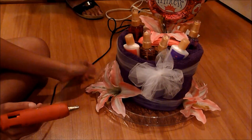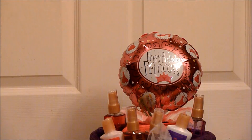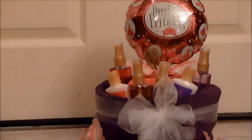And that's basically it. All the materials — like the tray, the bows, the flowers, the balloon — I got all of these at the dollar store. So here it is. I hope you guys enjoyed. Thank you guys so much for watching, and don't forget to subscribe for more DIYs. I will talk to you guys in my next video. Bye!